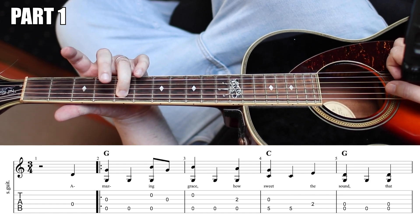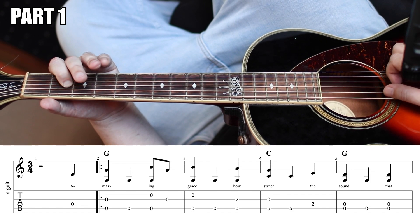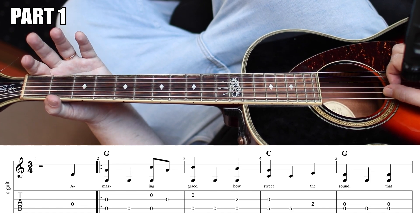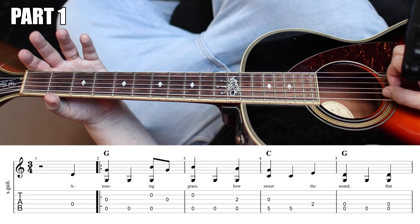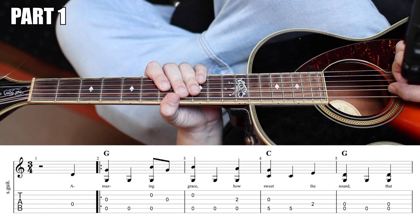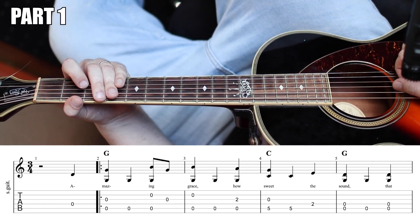After you play that sweet, play the fifth fret again, just the second fret of the D. And then you're going to play and pinch the open D string with the open G, just the open G, and then you're going to pinch again on the third beat. So let's play these first four measures.